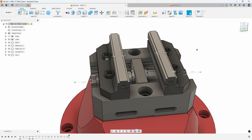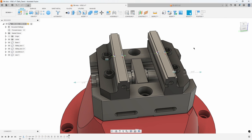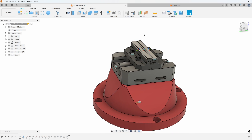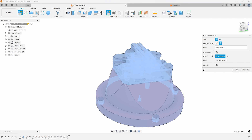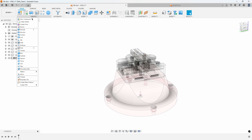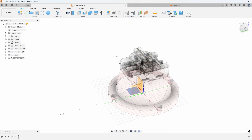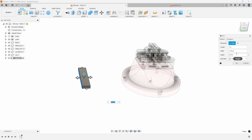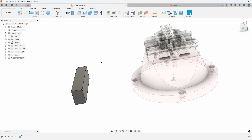I'll also show another example where there aren't joint origins and how we can go about creating those. So let's say I want to create a piece of stock and mount it inside this vise. I'm going to start by creating a new component and I'll just call it stock, using a box primitive — 1.375 for the width, maybe seven inches in the length, and two inches for the height.